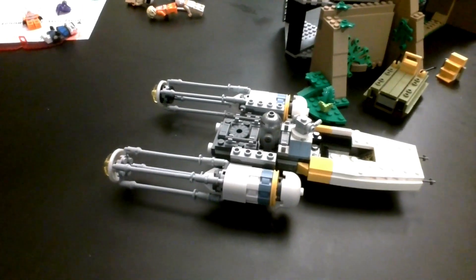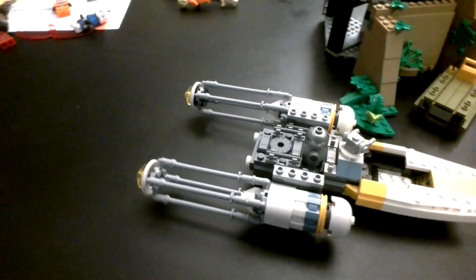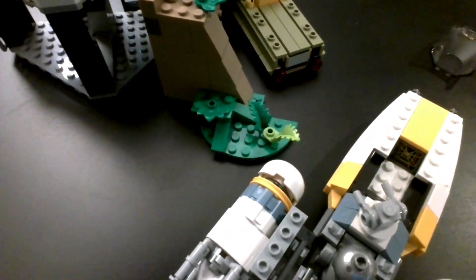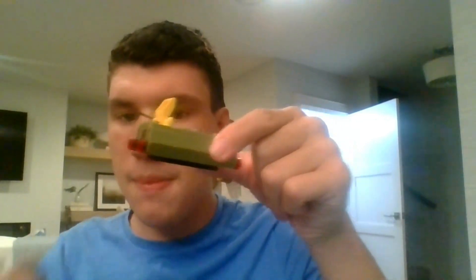I think my favorite figures in this set are Luke Skywalker, Han Solo, and Princess Leia. Let me know down in the comments if you agree. Now let's take a look at the Y-Wing. You can put R2-BHD in there, and there's an Easter egg in the Y-Wing located in the cockpit — it says 1977, the year Star Wars came out. Next is a ground crew transport; it's easy to put a minifigure on there.